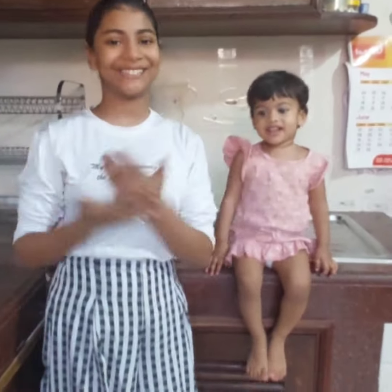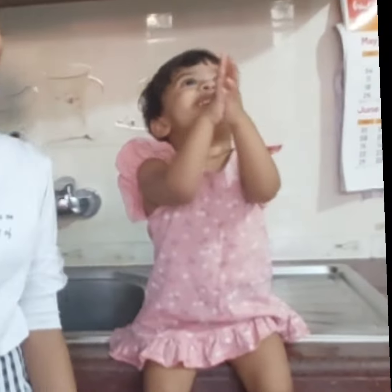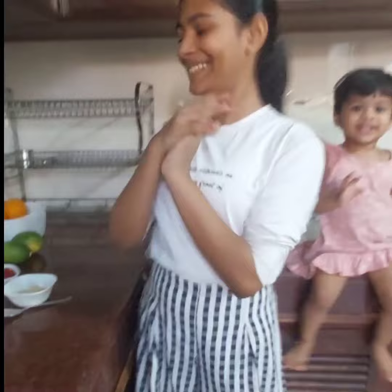Hello everyone, welcome back to my YouTube channel. My name is Rihanna and today we're making strawberry sorbet. So let's start.